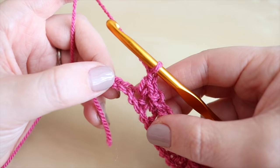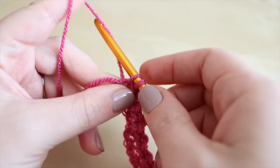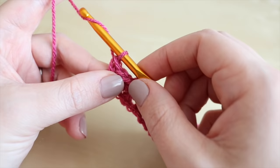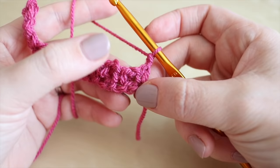As you near the end of your row you'll notice that you have two chains left from your original chain, which is correct. Go ahead and do your double crochet into the very last chain from that foundation chain. At this point you can change colours if you want to in whichever method you prefer. For now, grab the yarn and pull it through to chain two, then turn your work and start working back the other way.